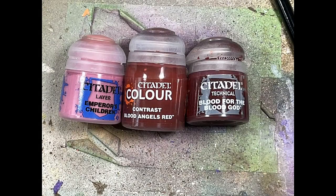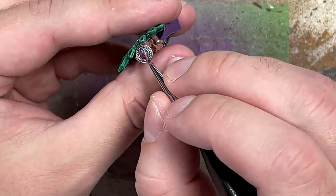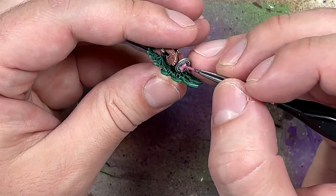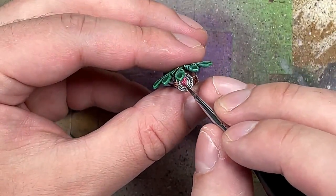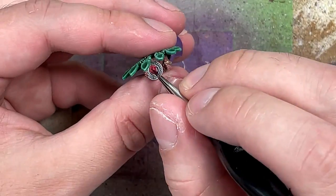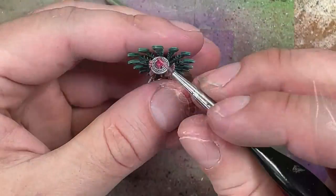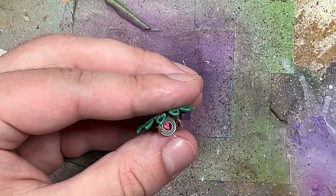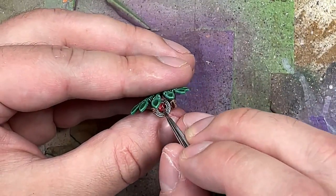Finally, after everything is done, with Emperor's Children, Blood Angels Contrast Paint, and Blood for the Blood God, we're going to paint the heart on the plate. Start with Emperor's Children — about two coats since I thinned it too much — then a little watered down Blood Angels Red. It didn't really work well. I tried to overbrush the Emperor's Children back on top but the heart was too tiny to pick out details well. So I just applied Blood for the Blood God in the little basin of the plate and a thin layer on top, and it looked good enough.